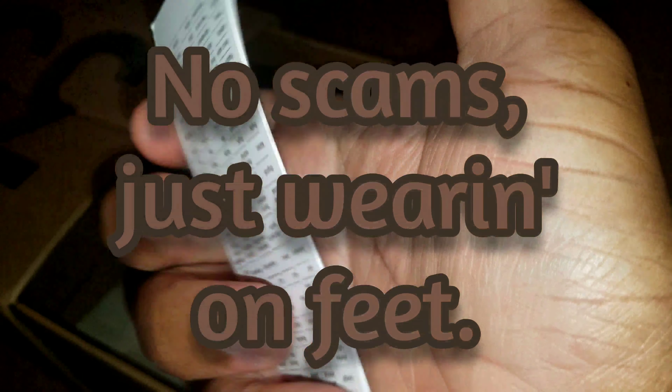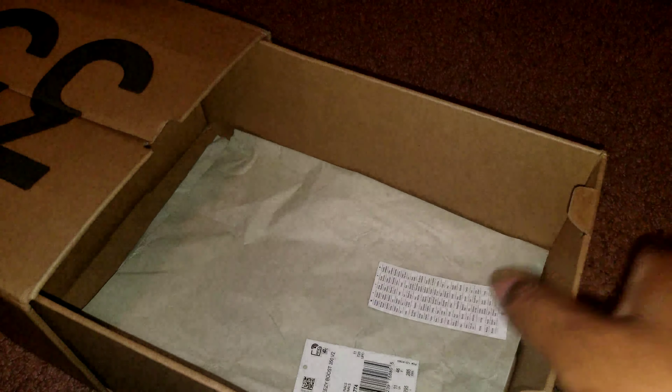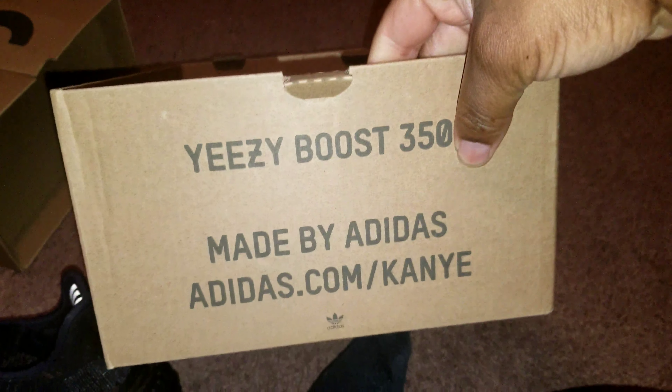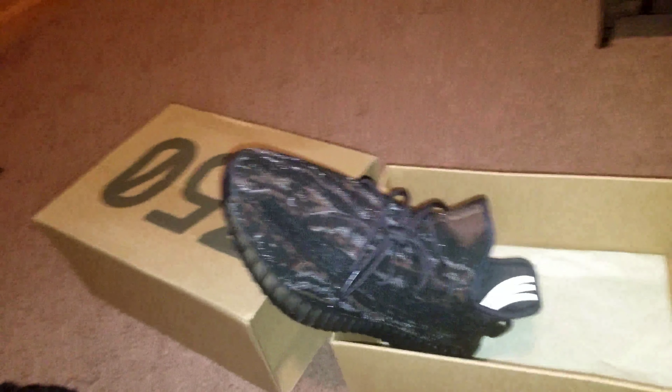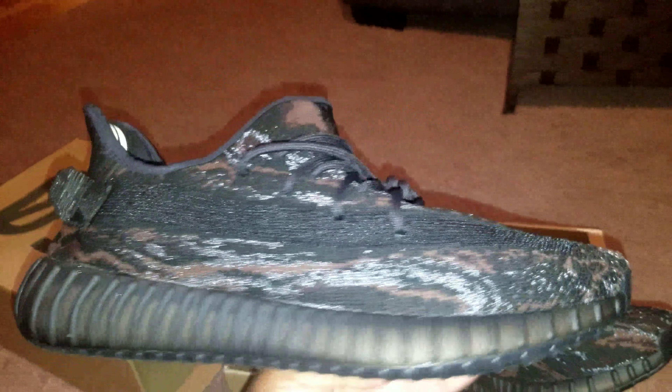Let's look at these tags real quick. Not really worried about the tags because at the end of the day we're not scamming — just keeping these on feet, as you can see on screen. As soon as I got them I ripped them right off the shoe. We're gonna take a closer look and talk a little more about these shoes.